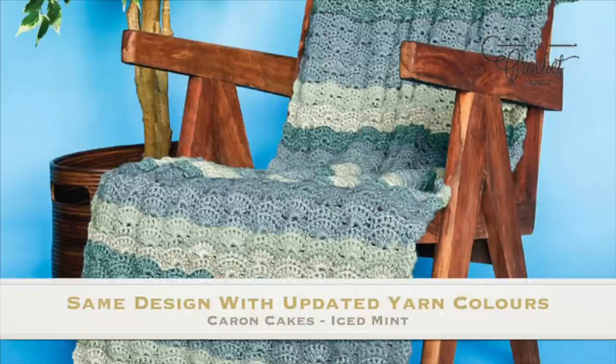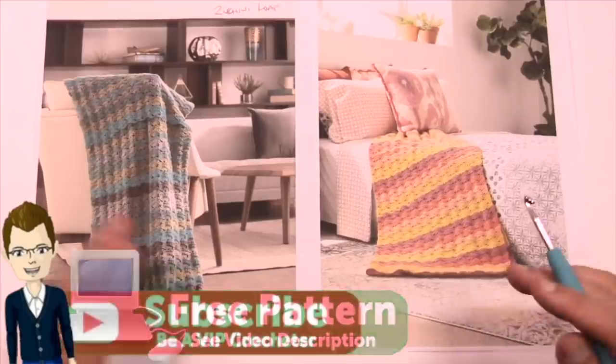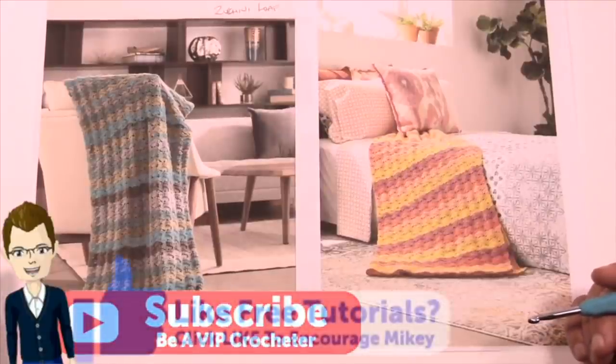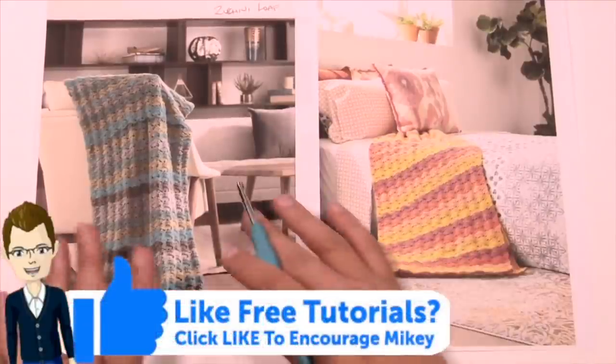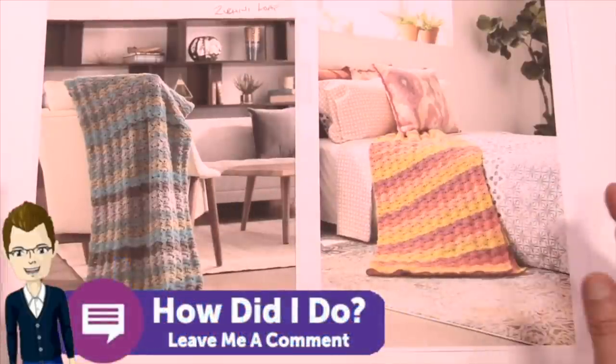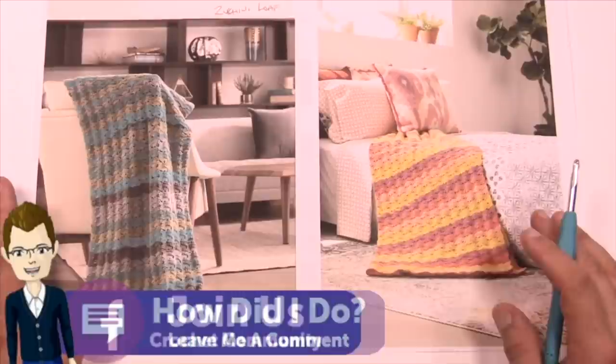Welcome back to The Crochet Crowd as well as my friends over at michaels.com. Today we're going to work on the wavy crochet afghan. This is a really fabulous idea. Both of these patterns or pictures are the same and it's just a matter of the color choices. Maybe you want something more country setting, more mid-century, maybe something more bohemian — it doesn't matter. This project is really quite amazing.